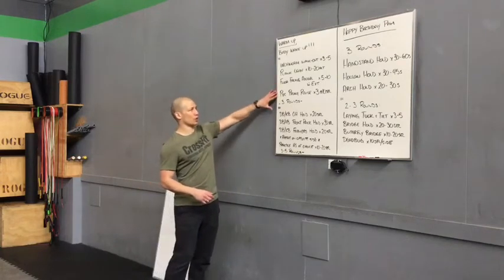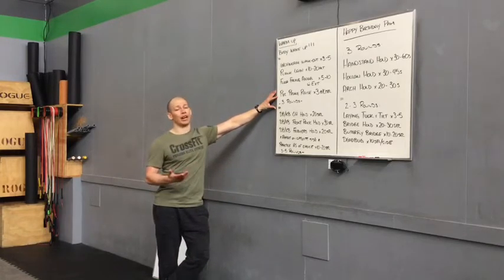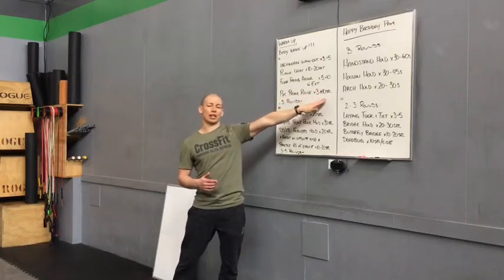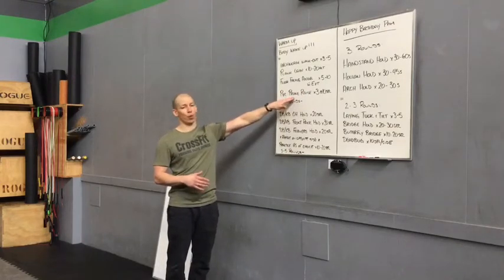Finishing off our warm-up circuit with a PVC prone raise. We're going to show you a couple of variations — with a broomstick, PVC, or empty hands depending on what you have around the house. You're going to do three reps with ten-second holds each, very similar to our body tightener. If you'd like to sub the body tightener in, you're more than welcome to.